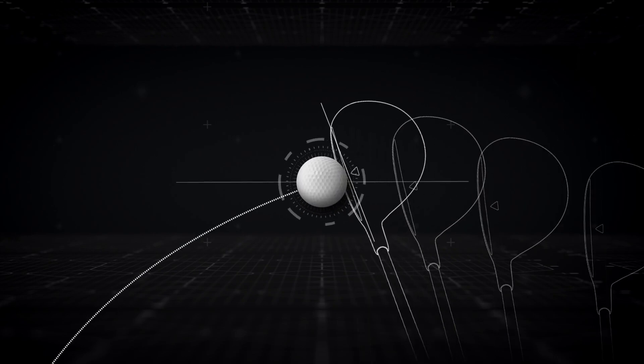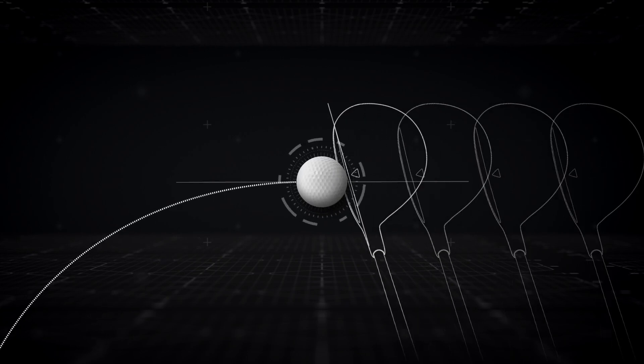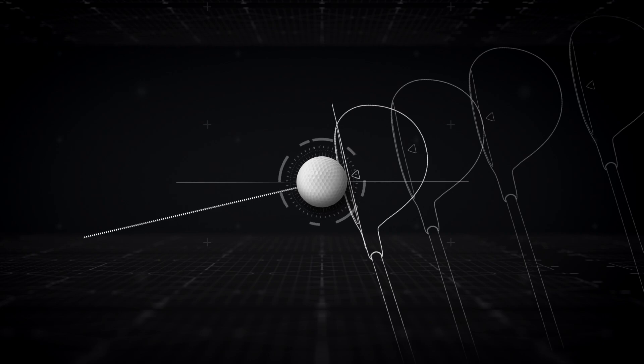With a closed-face angle and in-out club path, you'll get a hook. With a closed-face angle and straight club path, you'll get a draw. And with a closed-face angle and out-in club path, you get a pull.